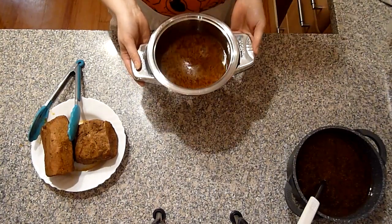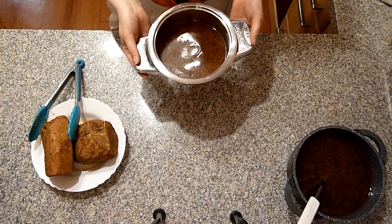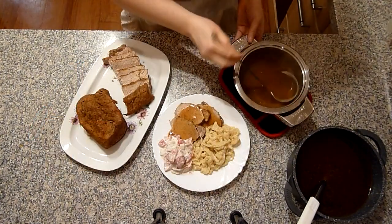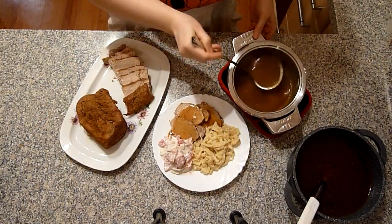Diese Soße ein bisschen einkochen. Und wenn es zu flüssig ist, eindicken mit Soßenbinder. Ich habe die Soße eingekocht und habe ein bisschen Soßenbinder da reingetan.